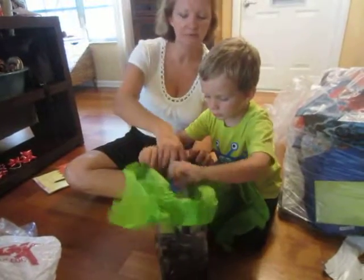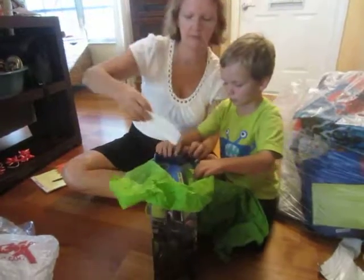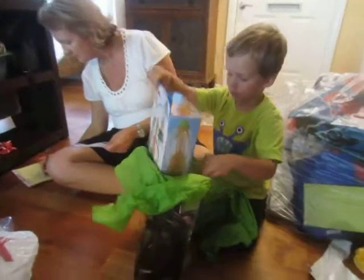Oh, let's see who it's from. Is there a card in here? Yes, this is from Jack. From Jack.